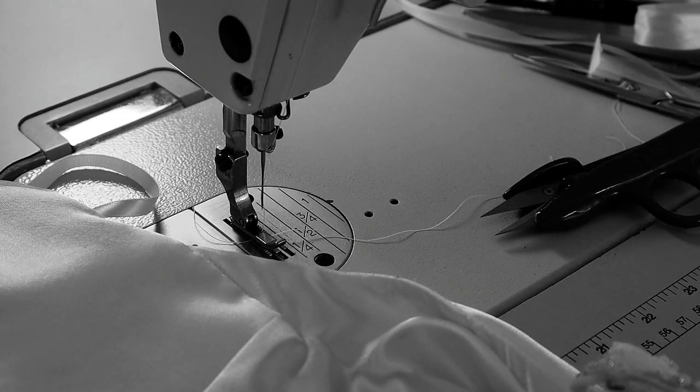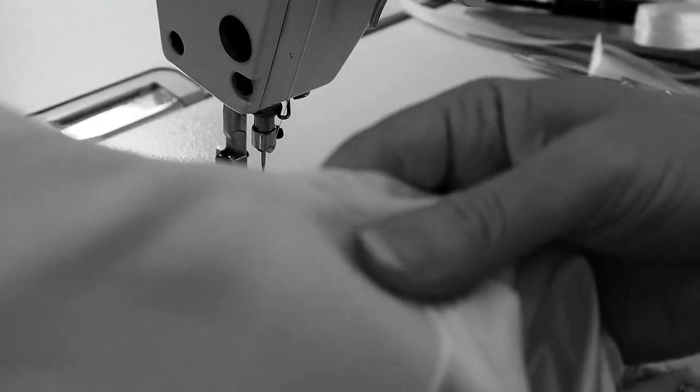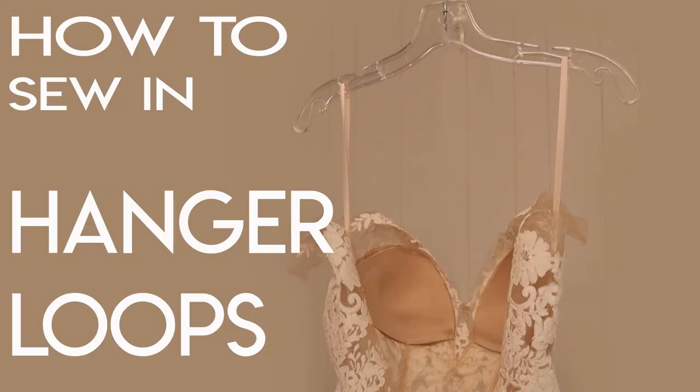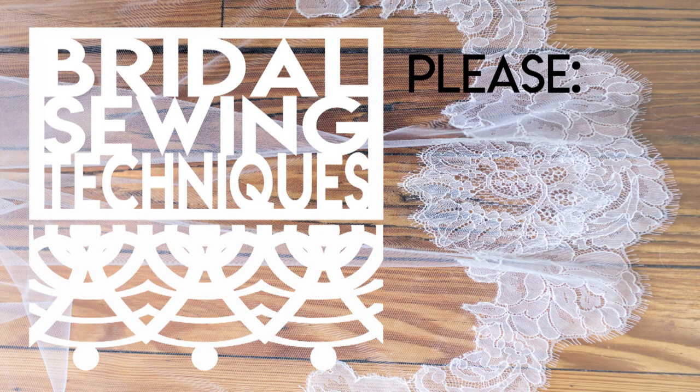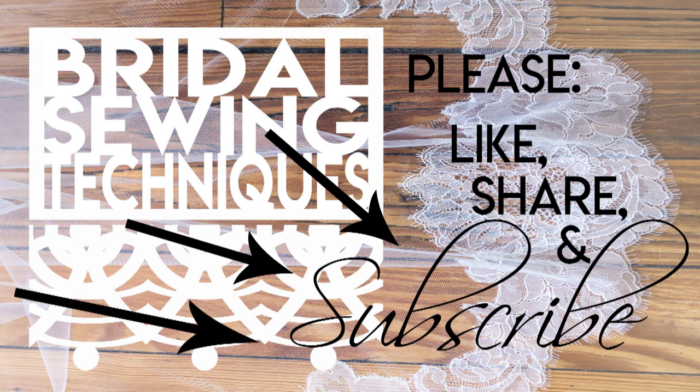Bringing it all the way to the top edge of the bodice really helps the dress not get misshapen over time, and you can see the detail of how hidden that is — it just looks beautiful. That's your high-end way of sewing it in. In the comments below, let me know what you call these things with all the different names, and share the way you like to do it and your clients' thoughts about their favorite methods. Thanks again for your time.